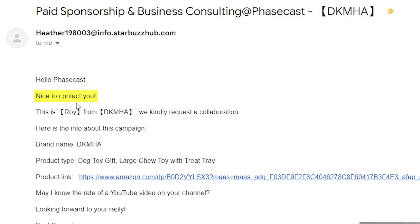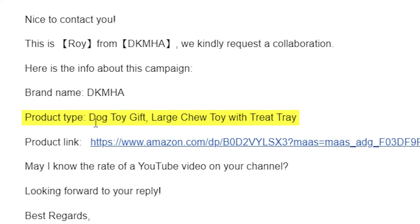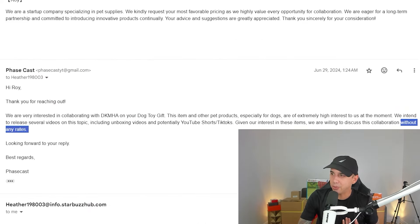Hello, FaZeCast. Nice to contact you. This is Roy from DKMHA. We kindly request a collaboration. Product type: dog toy gift, large chew toy with treat tray. May I know the rate of a YouTube video on your channel? I told them that I would waive my rates if I could include their product in an unboxing video. So that's where we are today.